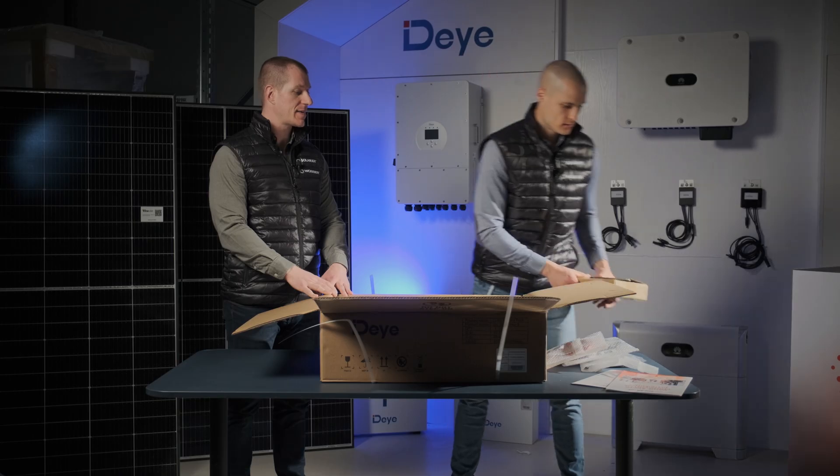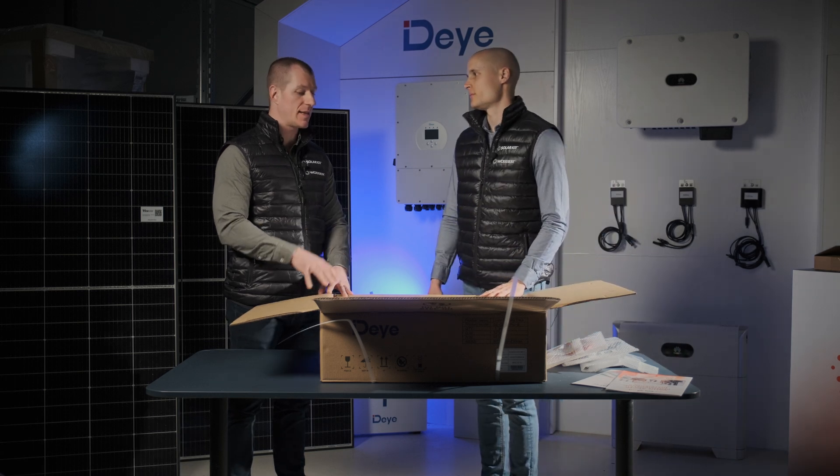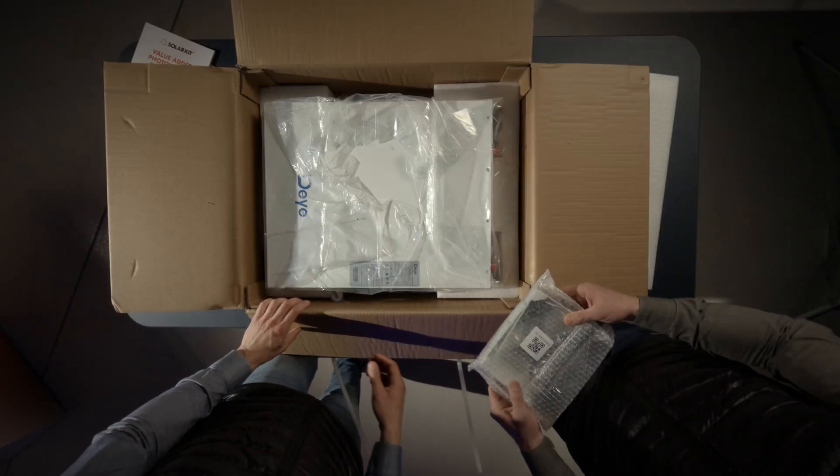At SolarKit, we're seeing a growing demand for these systems. The 50-kilowatt hybrid inverter, in particular, is a highly sought-after product in Hungary and is already approved for the residential power plant list.